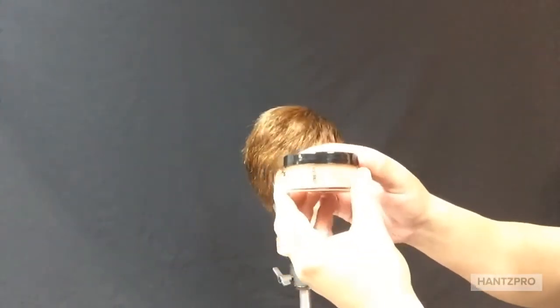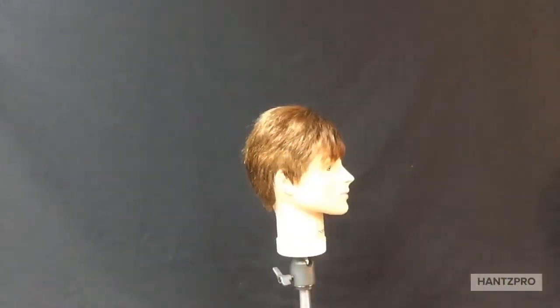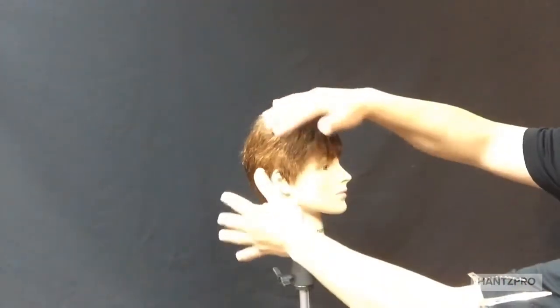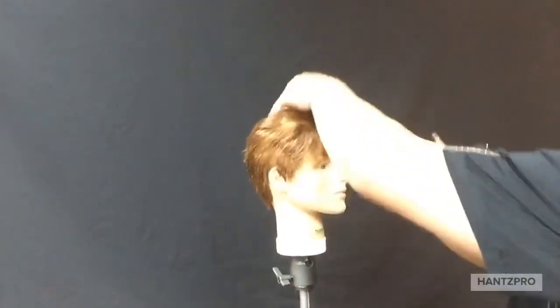Redefine is the perfect water-soluble styling paste for your hair. Use a small amount, spread it across your fingers before applying it to your hair. Begin by lightly spreading it across the hair and then start to work it to the scalp.